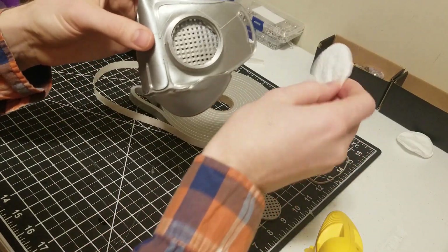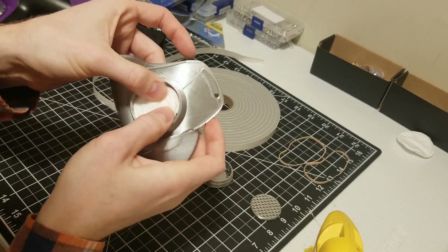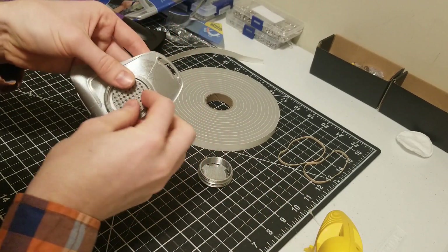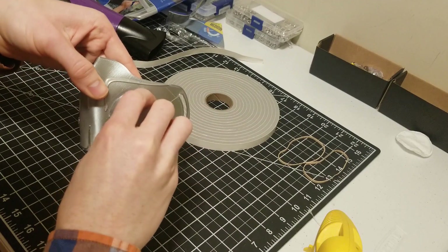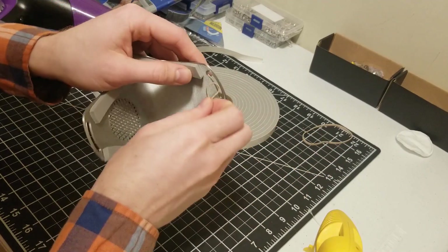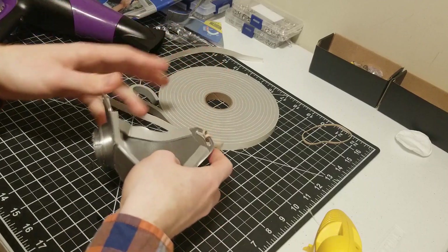Now we're going to use the window sealant to line the perimeter with nice padding. Next we're going to put in the filter using a cotton pad. In this case it's a little bit big, so I'm just going to fold it slightly so that it fits. Push it in there, put in the little wafer, and then screw this bad boy on.